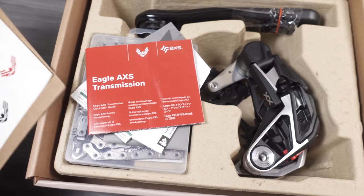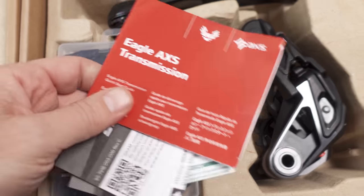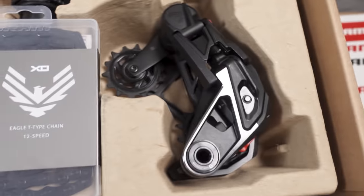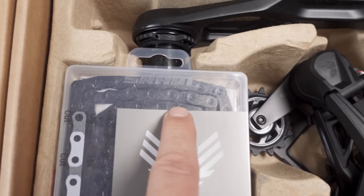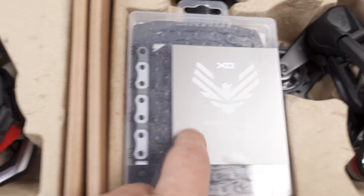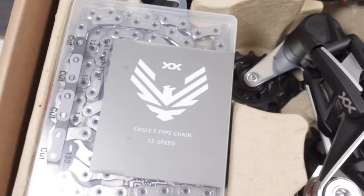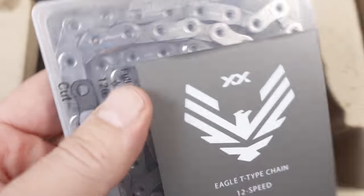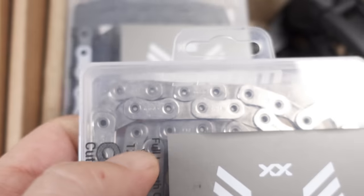Move that out of the way and here they are. You have all these warnings and information about AXS. You have the chain right at the top — you'll notice the distinctive black color on the XO, whereas the XX, just like the XX SL, has a silver-plated chain, which is supposed to be a more expensive coating.